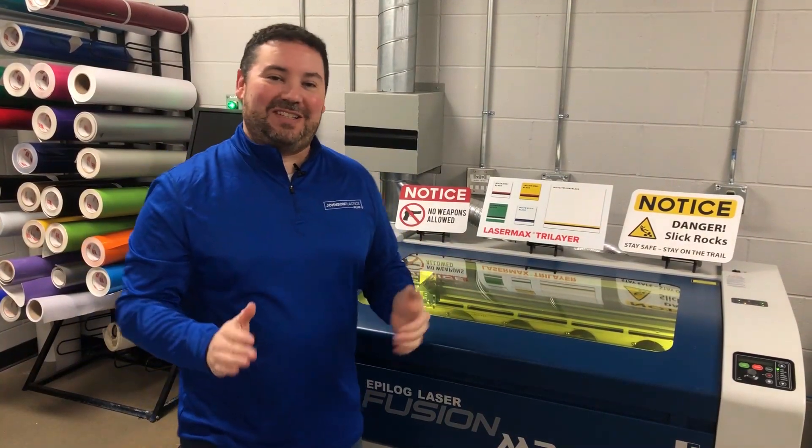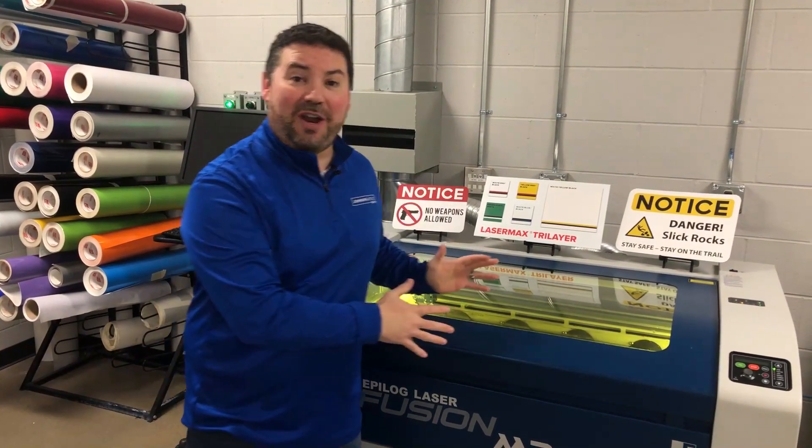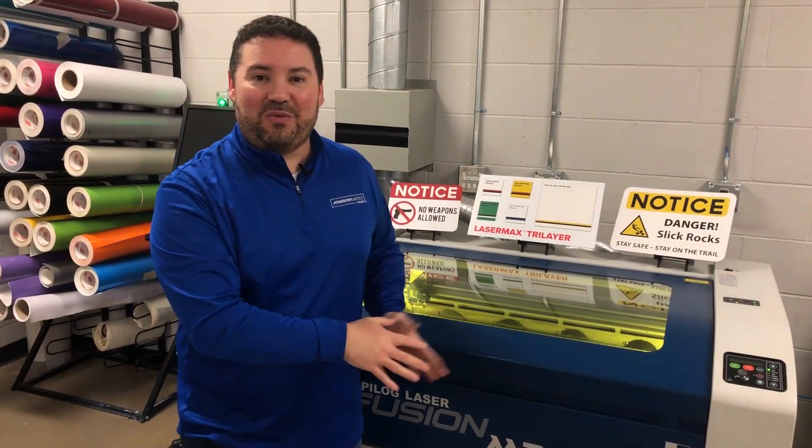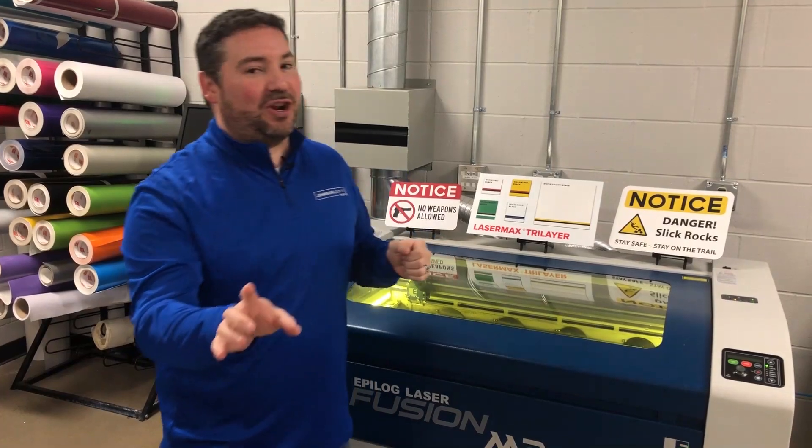Hey everybody, it's George with Johnson Plastics Plus, and I'm here to show you a new product from our friends at Romark. This is a new laser and rotary engraveable sheet that's got some unique properties I think you're going to love.